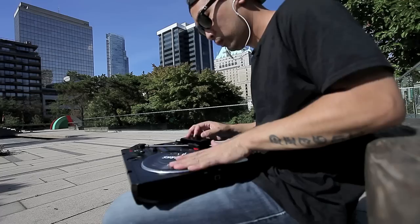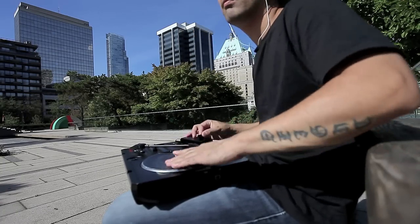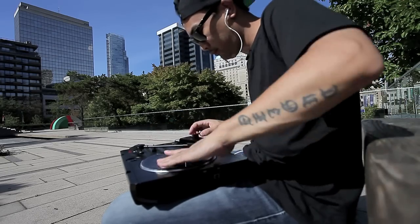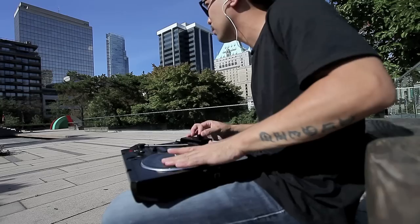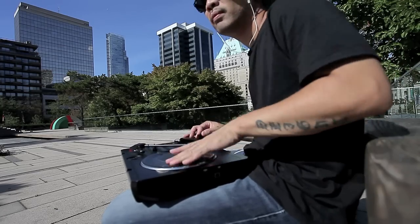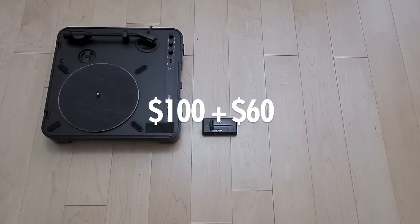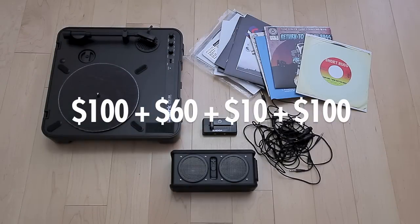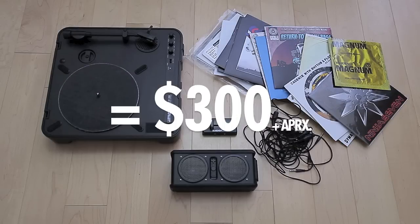How does an ordinary record player work? What do you need? One of the cool factors about this whole portable thing is that you don't really need that much money to start scratching. You can go cut it up fresh anywhere. So if you're going to do this at home, here's what you need: a portable turntable, $100; a portable fader, $60; some cords, $5 to $10; a portable speaker, $50 to $100; and some 7-inches, $20 to $50. That's a grand total of about $300.